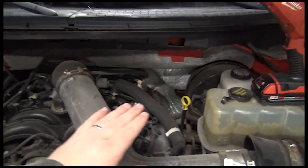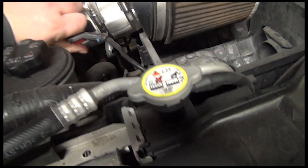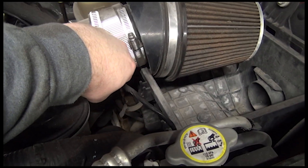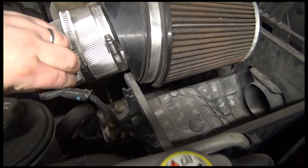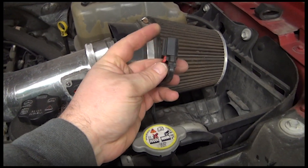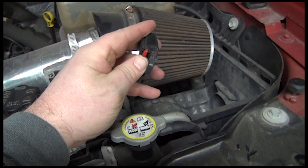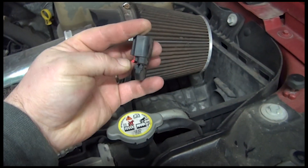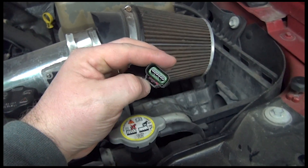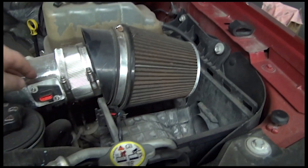I'm going to take this off — there is a plug right here that just has a little red tab, pull it out. These Ford connectors have this little red thing underneath it. This thing pulls back toward you, which unlocks the little tab in there, and you pull this off. That's the mass airflow sensor on these.